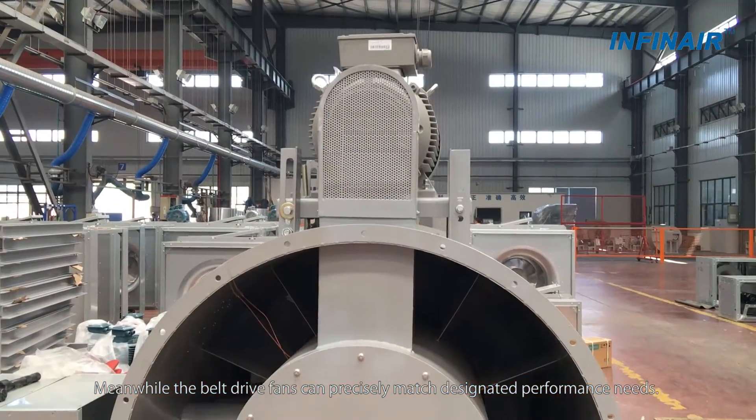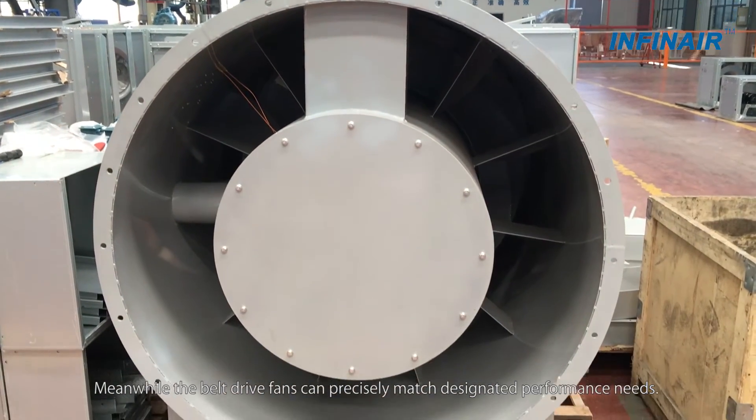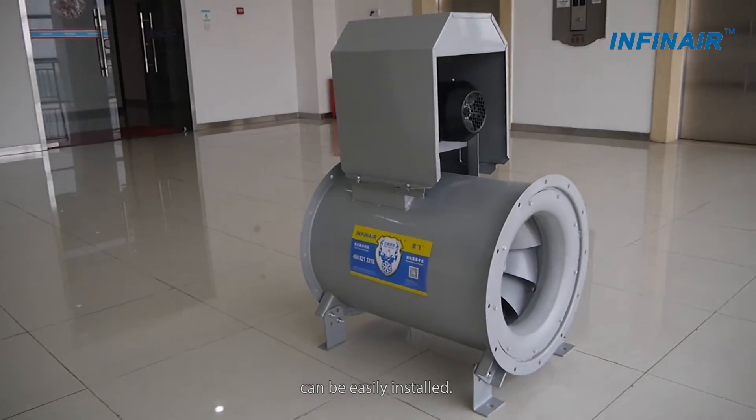Meanwhile, the belt drive fans can precisely match designated performance needs. Due to the motor being out of the fan housing, big motors like 2-speed or VFD duty can be easily installed.